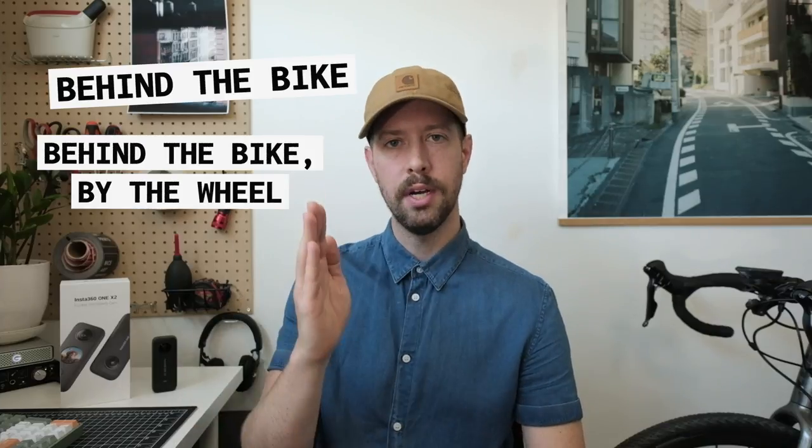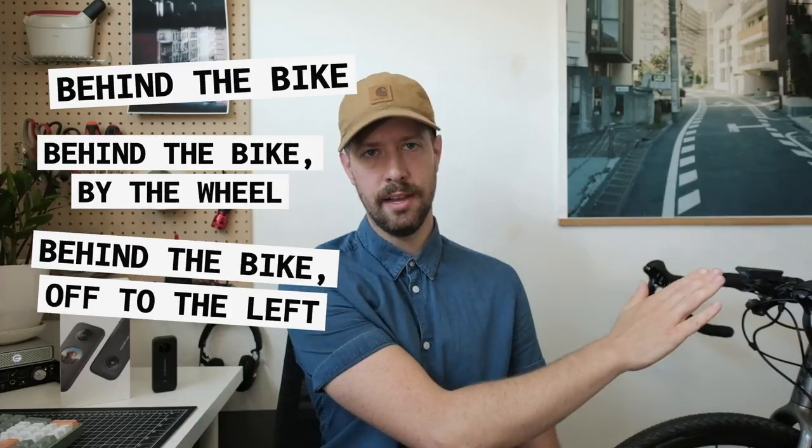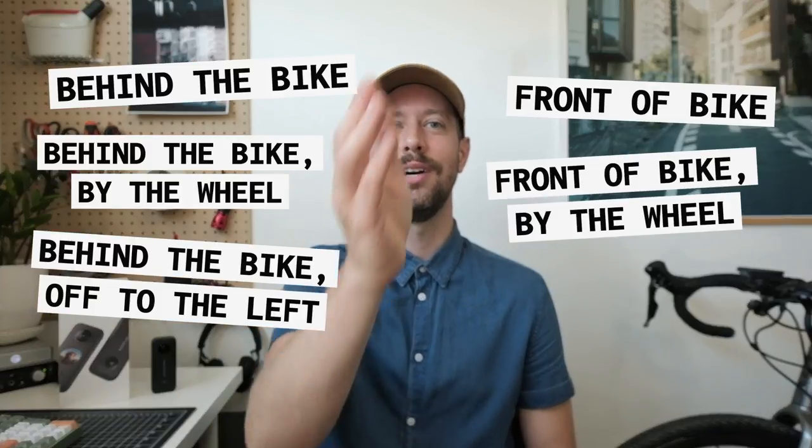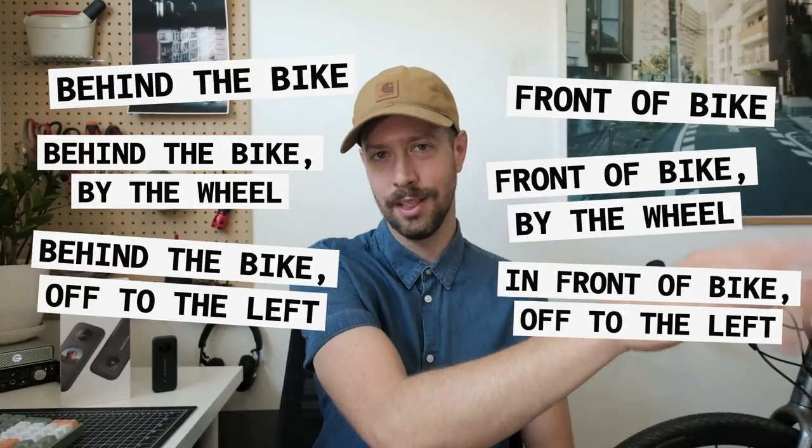For my very simple test, I tried six different angles: one behind the bike, one behind the bike but down by the wheel, one behind the bike and off to the left, one in front of the bike, one in the front down by the wheel, and then one in front off to the left. This will all make a lot more sense when you see the angles, so let's see the angles.